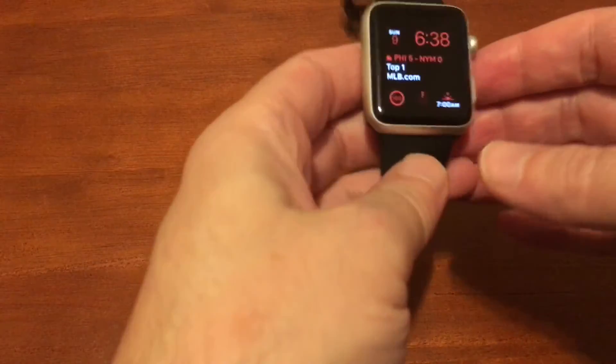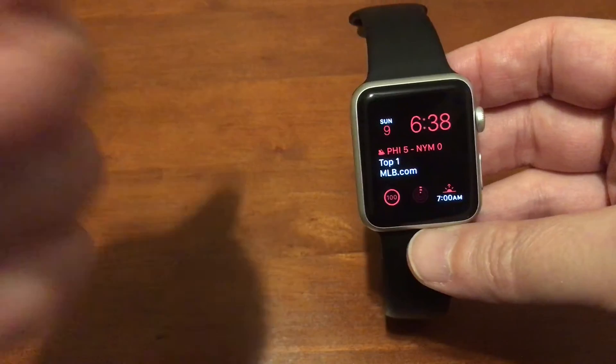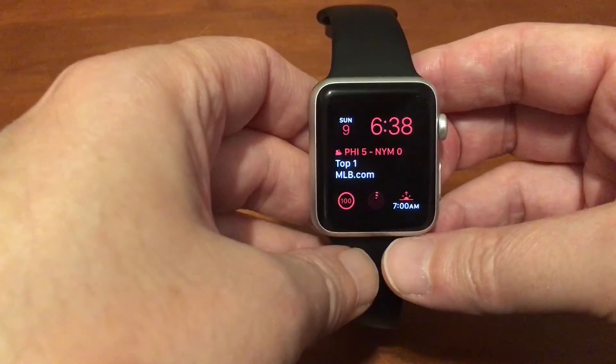Let me put my passcode in. Like I say in just about every video I do about the Apple Watch, you definitely want to have the passcode, especially if you use your watch for payments, if you have your credit card or debit card information — it's always best to take that extra precaution.